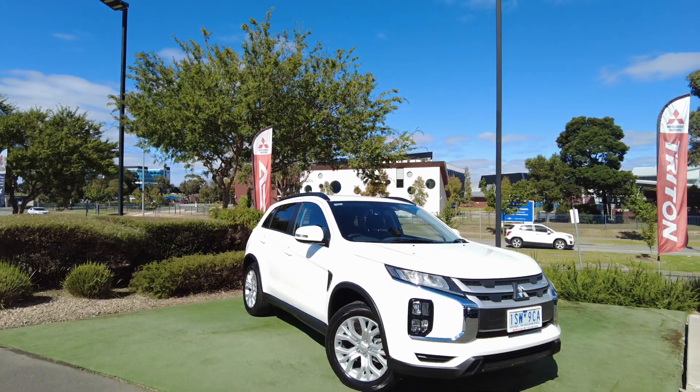Hey guys, my name is Andrew, welcome to Beric Mitsubishi. Today we'll be looking at a 2020 ASX LS, which is the third top of the range in the ASX model. We'll do a quick walk around and see the condition of the vehicle.